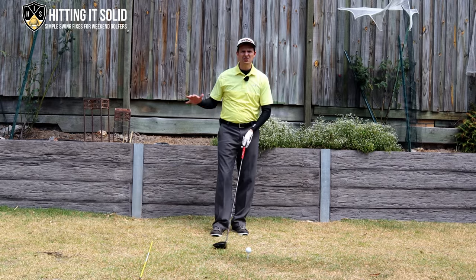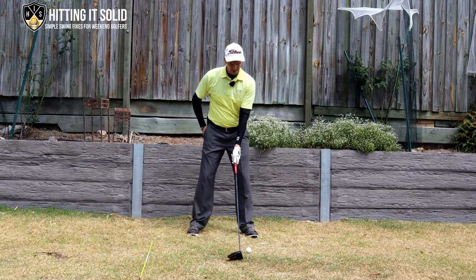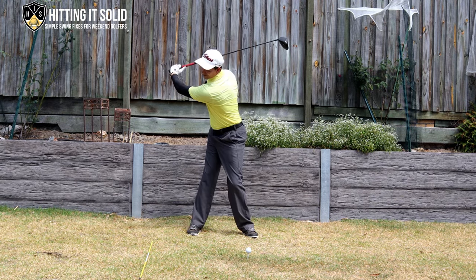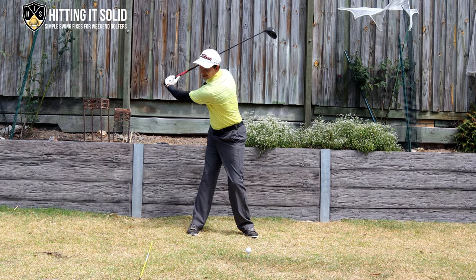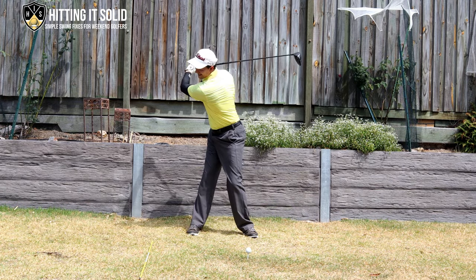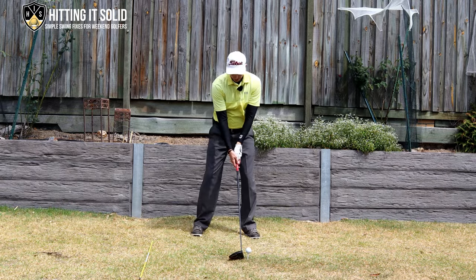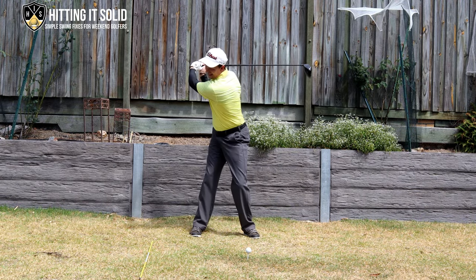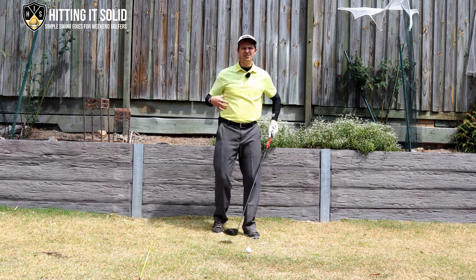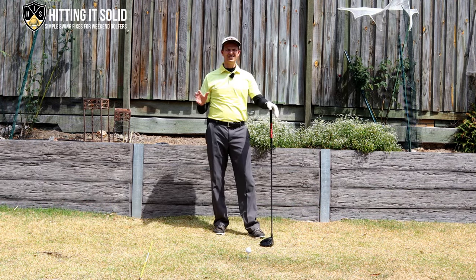A bonus drill: take your right hand off the club and practice making left-handed swings only. When you do that it's really easy to make a full shoulder turn. As soon as you put your right hand back on the club, you'll have no problems turning back and getting that full 90-degree shoulder turn, more speed, and more distance off the tee.